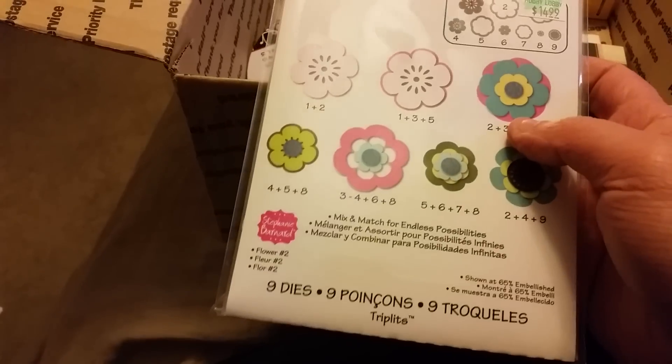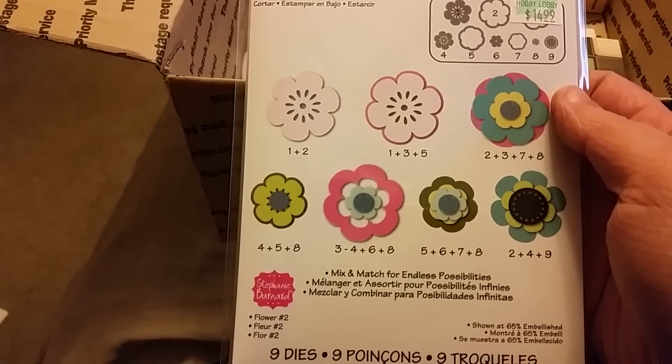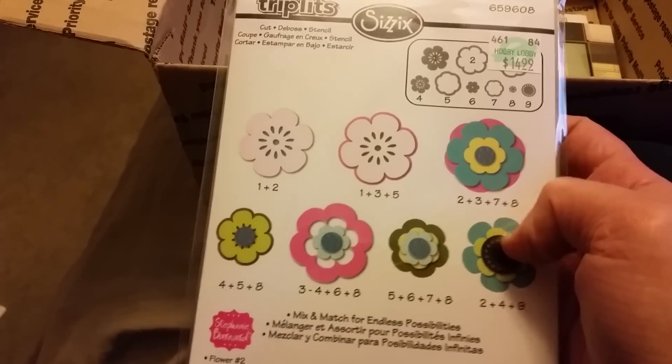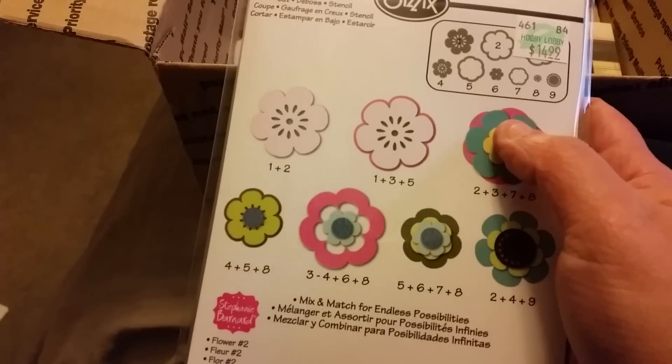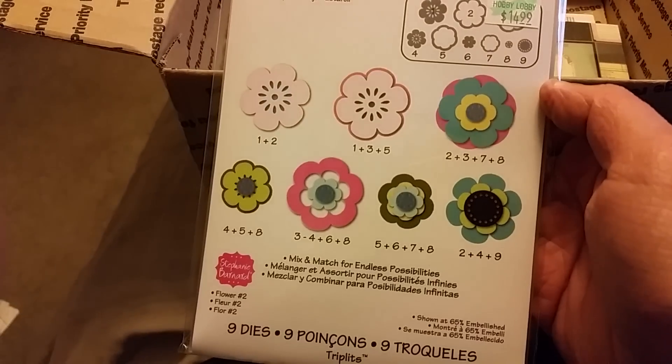Oh my gosh, look at these — they're little flower dies, but you can cut out all these different flowers making these combinations. That is really cute, that is super cute.